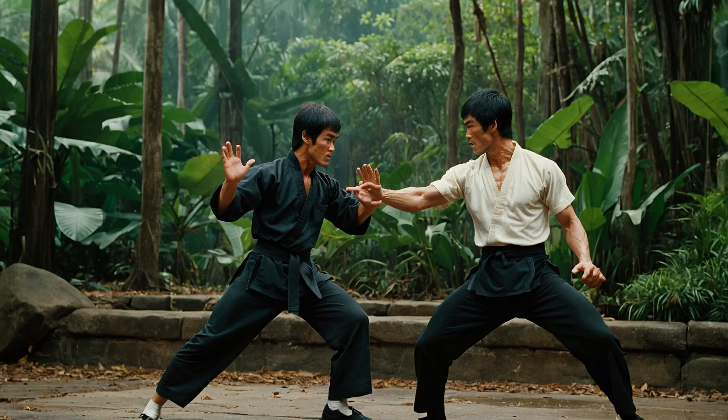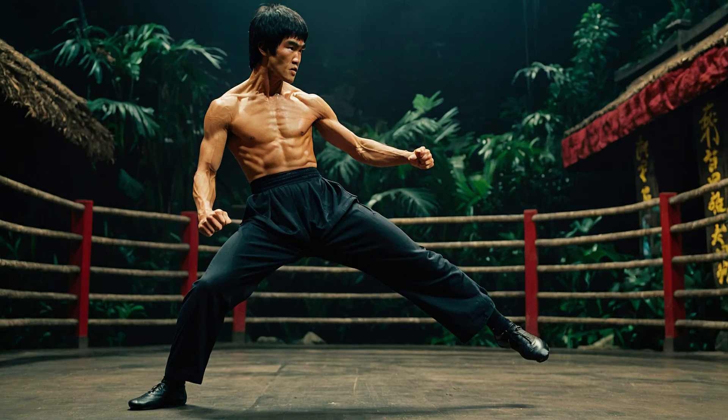Next are kicking techniques. Bruce Lee was known for his incredible kicking ability. The side kick and jumping spin kick were his favorites. These kicks are not just powerful — they require excellent balance and coordination, just like the Jungle Fury fighters show in their choreography.